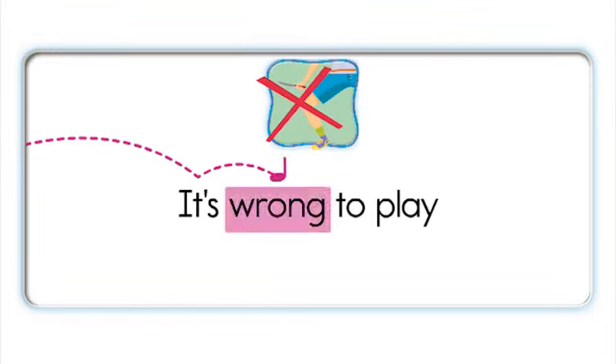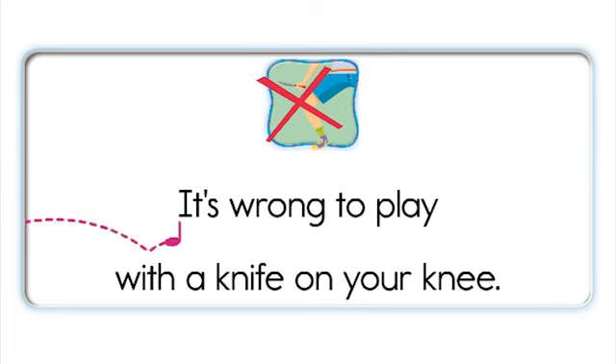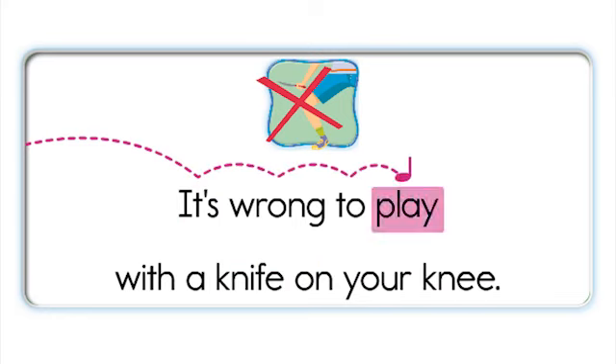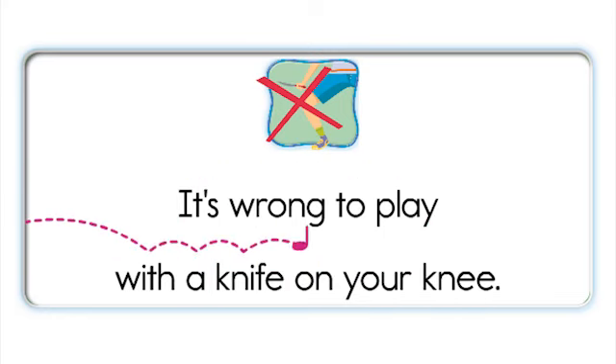It's wrong to play with a knife on your knee. It's wrong to play with a knife on your knee. It's wrong to play with a knife on your knee. Wrong, knife. Wrong, knife.